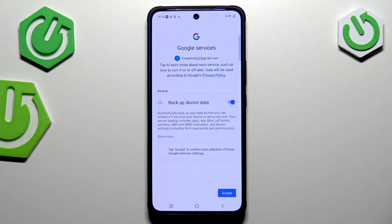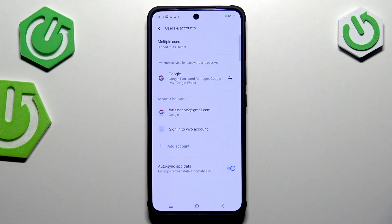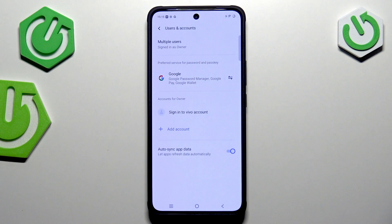Here we've got the backup and storage info, so just tap on Accept. Here we've got our account added — that was pretty easy! Of course you can also remove it whenever you want: just tap on it, tap on Remove Account, tap on Remove Account again, and it will immediately disappear.